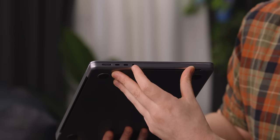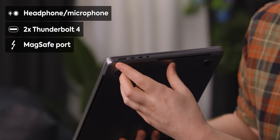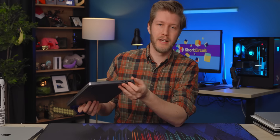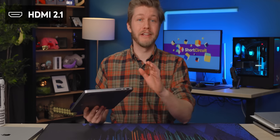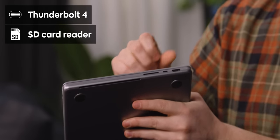Let's have a gander at the I/O. On the 14-inch we have a headphone/microphone combo, two Thunderbolts, and MagSafe charger. On the other side we have HDMI — now HDMI 2.1, thank you, that was very necessary. Apple support for external displays: terrible. We also have another Thunderbolt 4 and a full-size SD card reader. I absolutely love that.